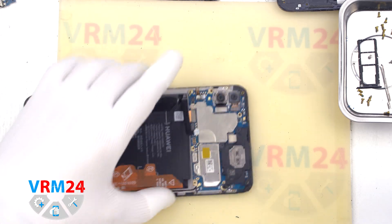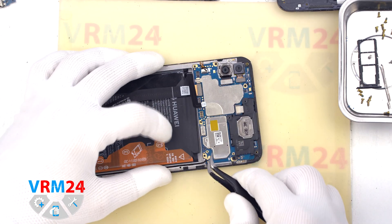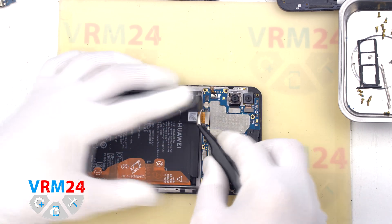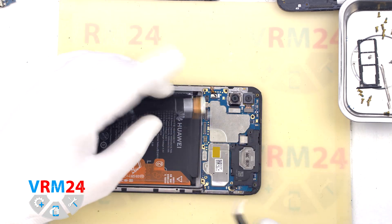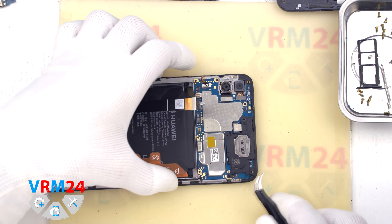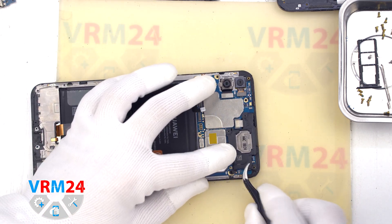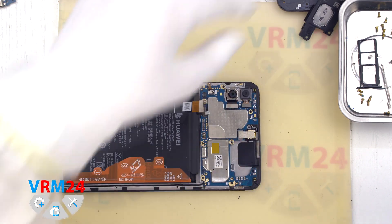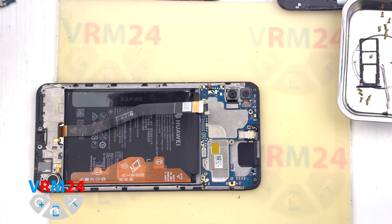In the display frame we also have the vibration motor. We move on to disconnecting the connectors on the motherboard: we disconnect the coaxial cable connector and the display cable connector. Then we detach the earpiece speaker by carefully hooking the edge, lifting and removing it.